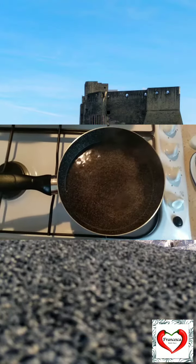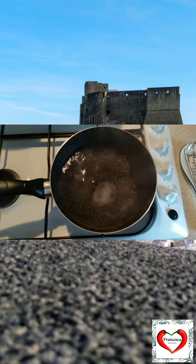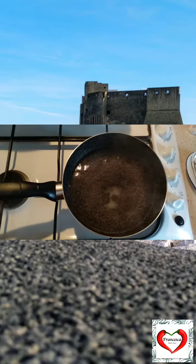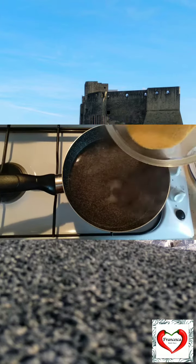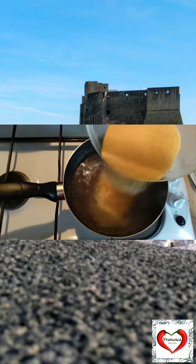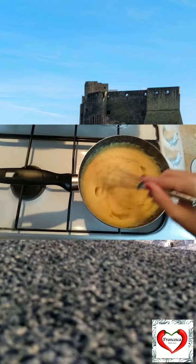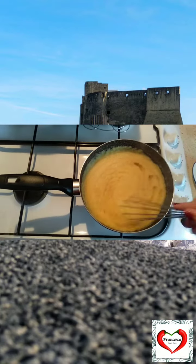When the water boils, add the salt. We can add the corn flour and we need to make sure that we mix it, otherwise it's going to stick. At this point, the corn is cooked and before adding all the other ingredients, we need to let it cool down.